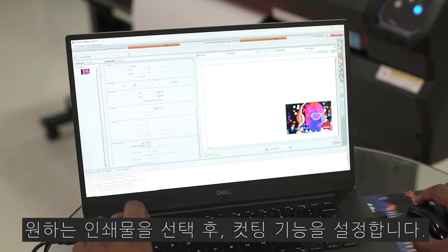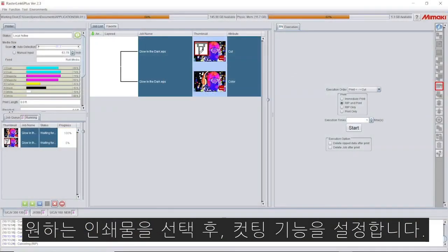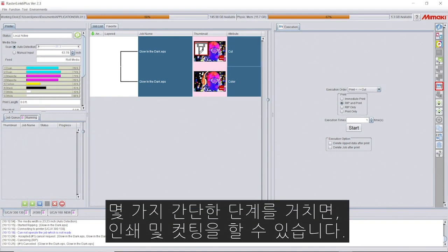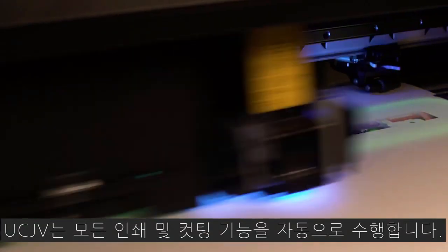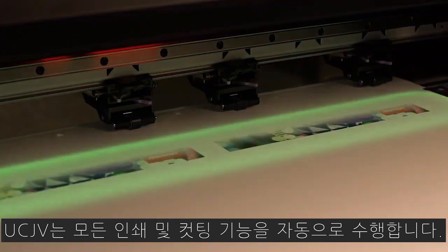Once we have selected our desired print settings we can easily set the cut functions. The file is ready to print and cut in a few simple steps. The UCJB can perform all the print and cut functions automatically.